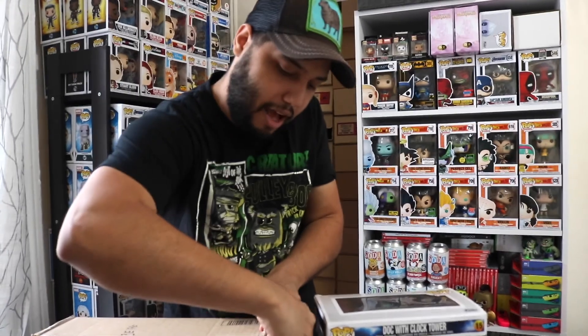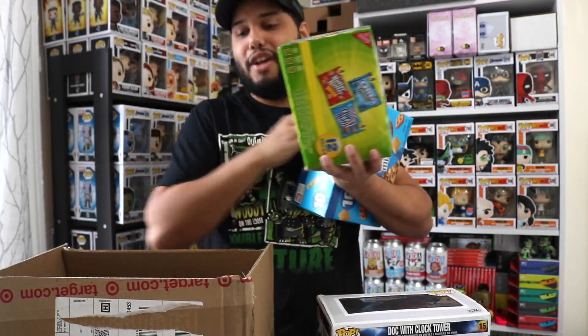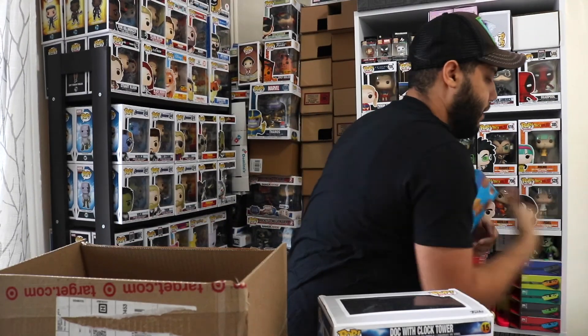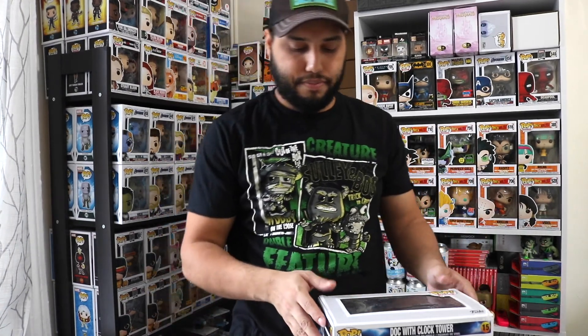The last big box — I was about ten dollars away from free shipping so I added some snacks to hit the threshold. I also just noticed my order isn't complete yet because I'm missing another Target exclusive, but I won't spoil what it is — you'll see it in a future video.